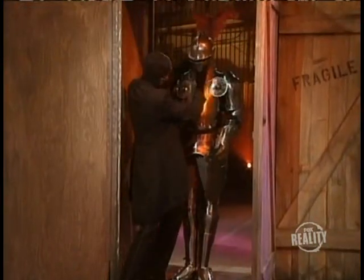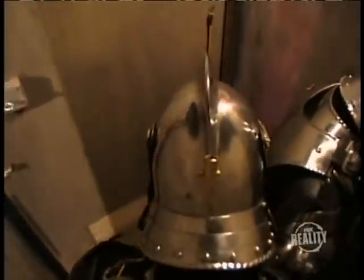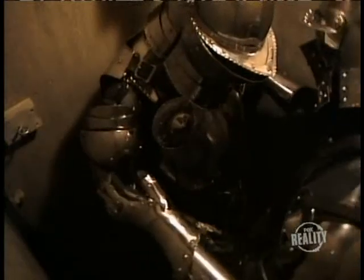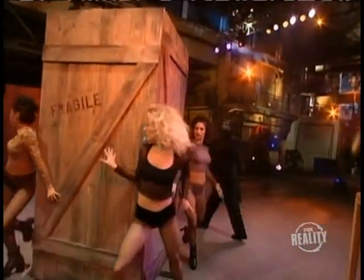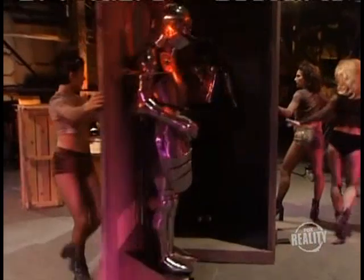Now the magician assembles the suit of armor. Once the front door is closed, the magic really begins. Our actor hustles inside the crate and moves the suit of armor into position so it can be concealed from the audience's view. Outside, our dancers are doing a great job of distracting the audience. This is important because it takes quite some time for our actor to strap the suit of armor to the back door, so when the door swings open, the empty suit of armor will be out of view and our actor can take its place.